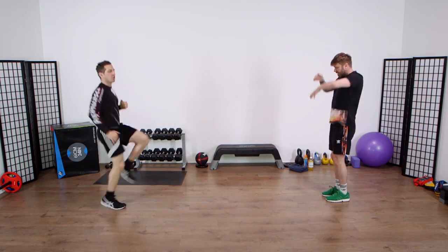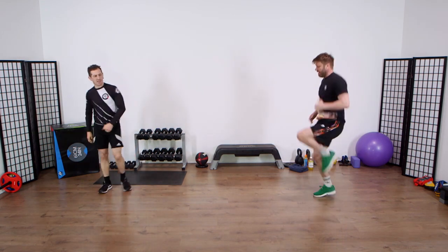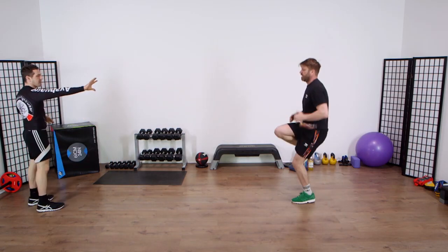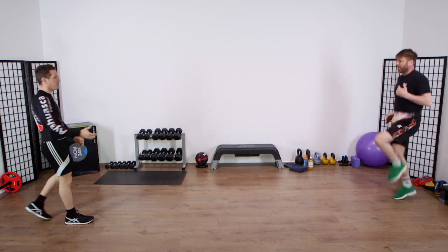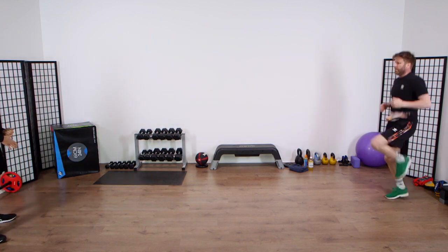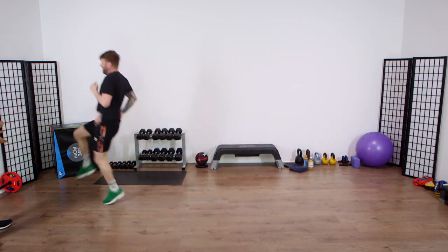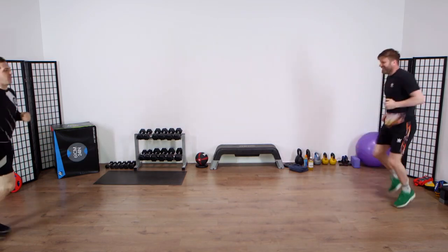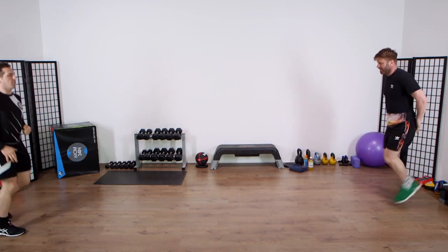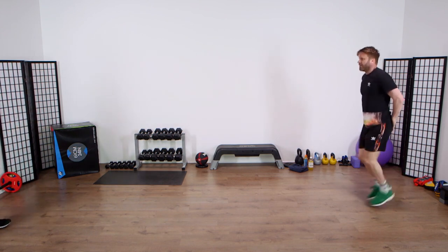Then he's going to start jogging on the spot, getting his knees up nice and high. On my next word of command go, he's going to run out to me, getting his knees up nice and high level with me, and then run backwards onto his toes. So knees up nice and high, backwards on your toes. Then start flicking the heels to the rear. On the next word of command go, he'll get his heels to the rear coming out level with me, then backwards on his toes.